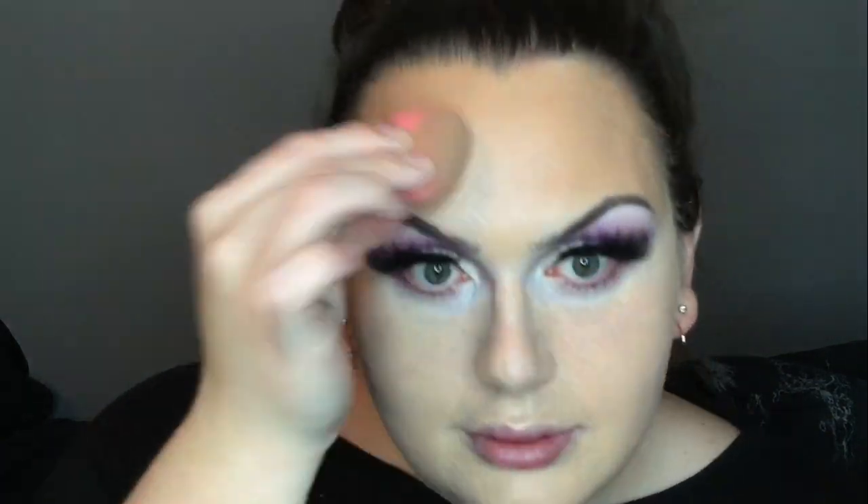I'll be using the Makeup Revolution Ultra Cream Bronzer in the color Light, and for blush the P Louise Coral Morals Liquid Blush — I absolutely love the P Louise liquid blushes. I was really happy with how my base turned out. I wanted to do a lot of blush today to give it that neon 80s look from the GTA photo I showed at the beginning.